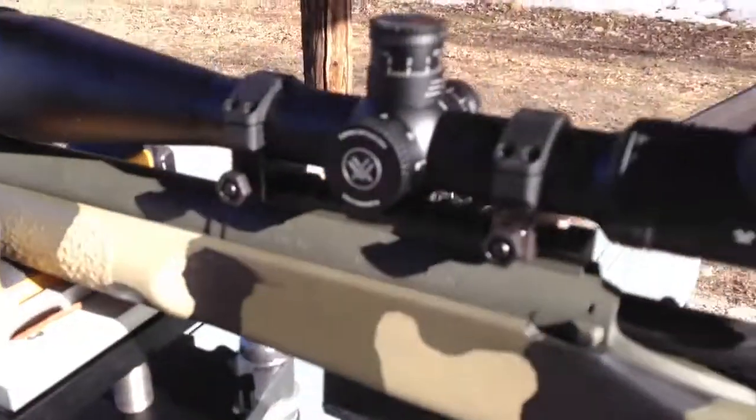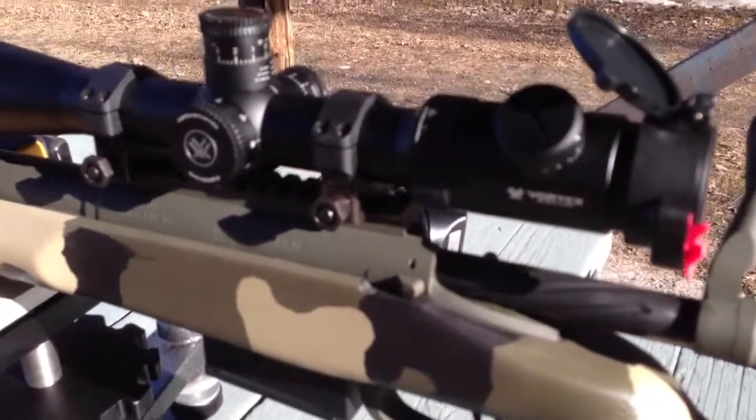So I'm going to go down range and see what I've got out of this Crusader on my last group.